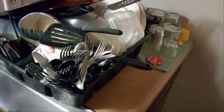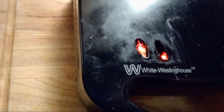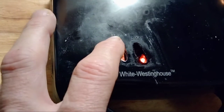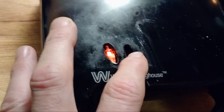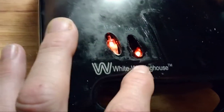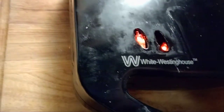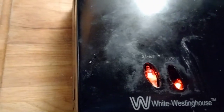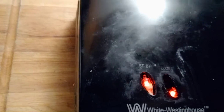Our waffle maker is not quite up to temp. This is so old. This light here is the standby, and this one means it's ready to cook. When this light goes out, I know it's ready to cook — this particular waffle maker cycles backwards, so when that light goes out it's ready.